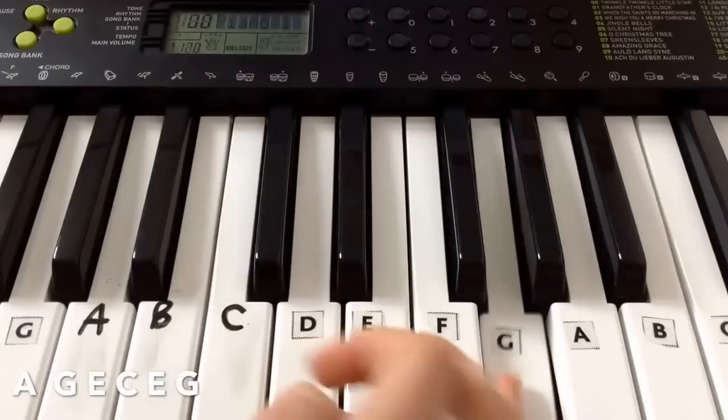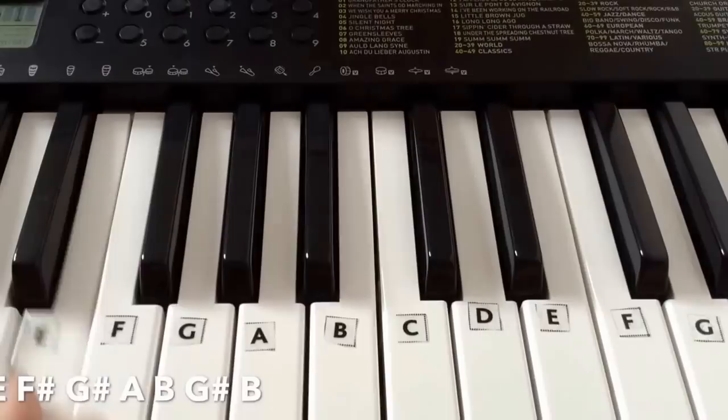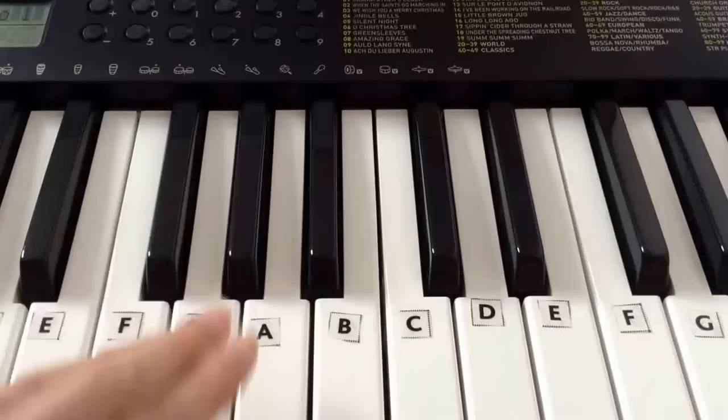So the next line is E F-sharp G A B. So E F-sharp G-sharp A B. And then G-sharp B. It's kind of the same as what we played over here, except we're playing it on different notes.